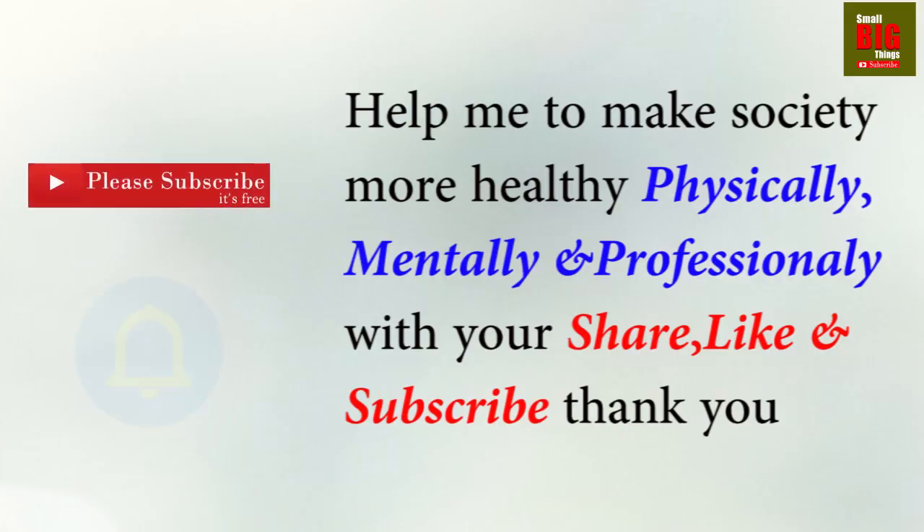I am here to take the lemon challenge and make awareness about bone marrow donation. Please press the subscribe button and the like button on your YouTube app. Stay tuned with small big things for healthy living tips. Hello friends, welcome to my channel Small Big Things. I am Dr. Vak and today's topic I am going to discuss with you is the lemon challenge for leukemia.